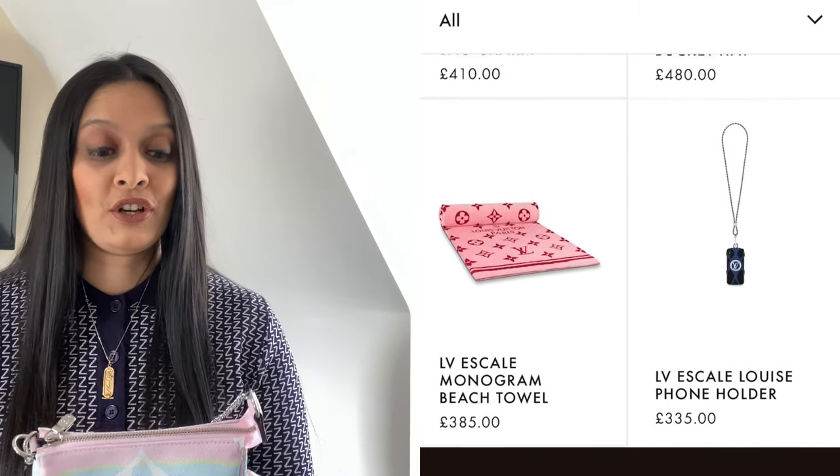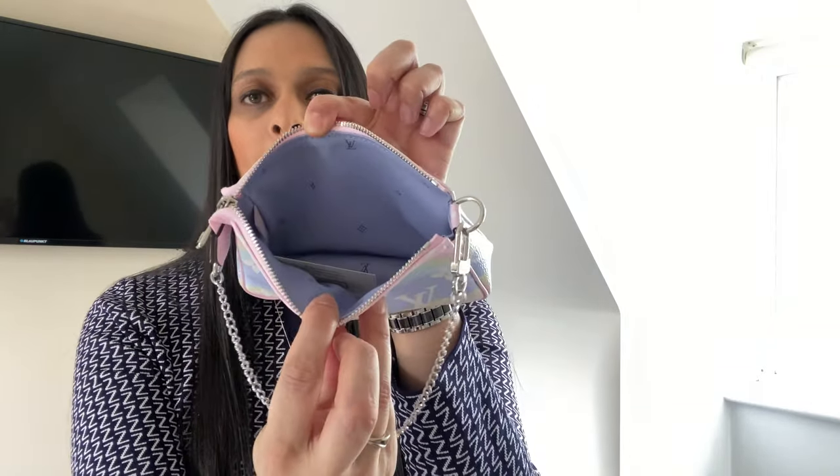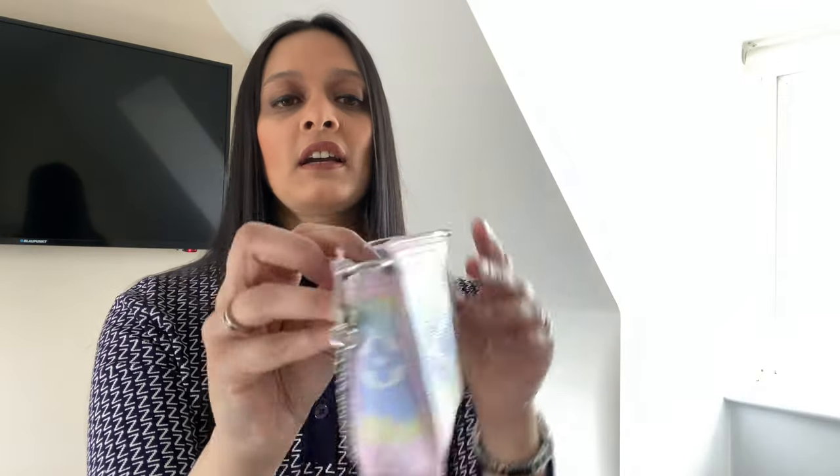The first product I wanted to showcase is probably one of the most popular — the Mini Pochette. This only came in the one color, which is the pastel pink color. The front has the large monogram and the back has the smaller monogram. It's the normal canvas, and on the edge 'Louis Vuitton' is etched in a silver foil color. The hardware is all silver, as opposed to other Mini Pochettes which come with gold hardware. The inside has a really cool purple lining with Louis Vuitton printed on it.